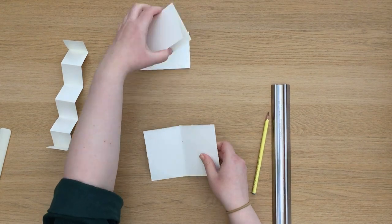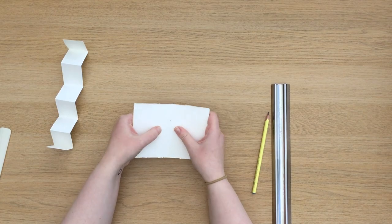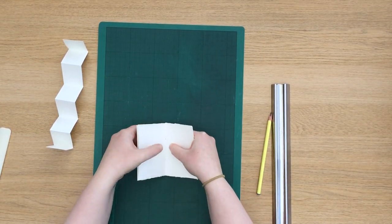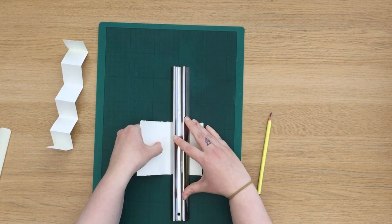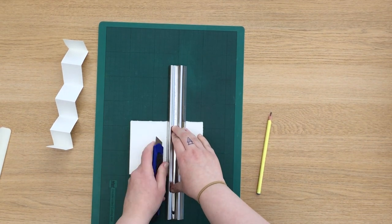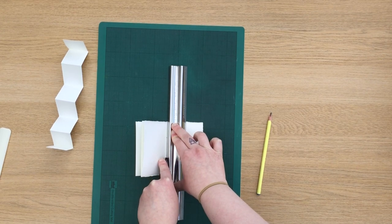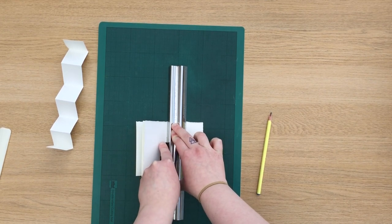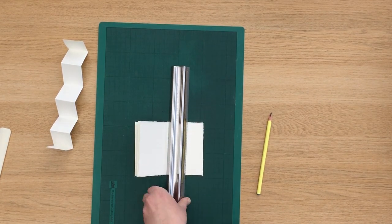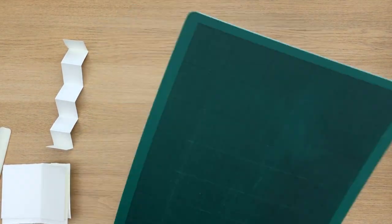If you've got quite a sharp knife you can mark it out on one of the pages, stack them and then cut through the paper together. Make sure you don't try and force your knife through all the paper in one go and gradually score through the paper one at a time. Once you've done that, take the peaks of your concertina and push them into the slots of the paper.